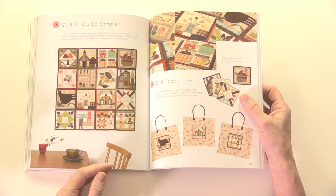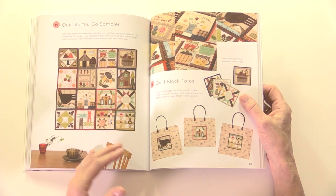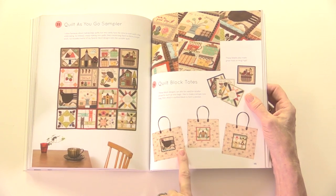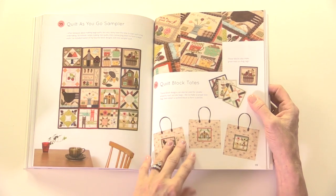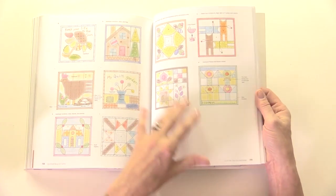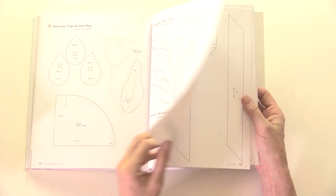If you're thinking that looks like it'll take a long time, why not take just one of those blocks and make it into a block tote bag? Or make them into little place mats — put some bias binding around each one, or join them in groups of four instead of 16. It's a book where you'll take inspiration and use elements of it to come up with your own ideas. For brand new beginners, all your blocks are explained and there are templates included.